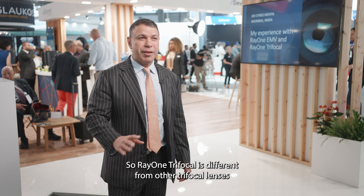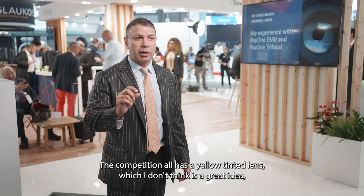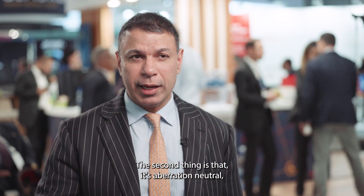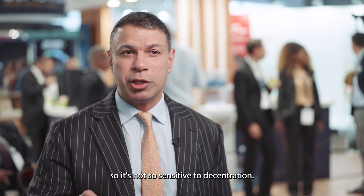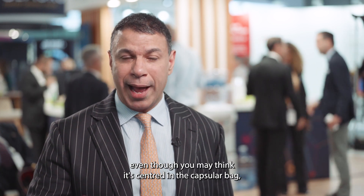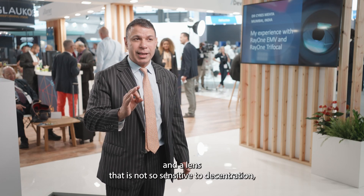The Ray 1 Trifocal differs from other trifocals: first, it's clear — the competition all has a yellow tinted lens. Second, it's aberration neutral, so it's not sensitive to decentration. Whenever you implant a lens, even if it appears centered in the capsular bag, the pupil is probably not at the exact same center — so there's some decentration in every patient. A lens less sensitive to decentration, like the Rayner Trifocal, will outperform the competition.